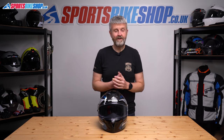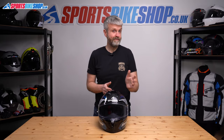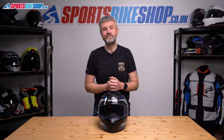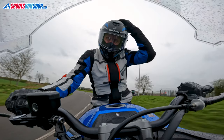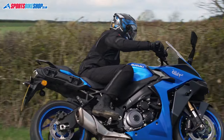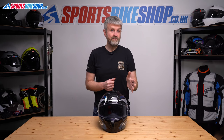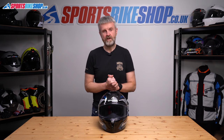Overall, I think this helmet is a good upgrade over what's gone before. I liked the previous Spartan GT Carbon for its long-distance comfort and good vision, and this is a better helmet thanks to the improved Pinlock insert, the anti-fog coating on the sun visor, and the improved comfort lining. The ECE 22.06 rating also gives a bit of extra reassurance on safety. If it suits your head shape as well as it does mine, I think this is a very good helmet for the money.